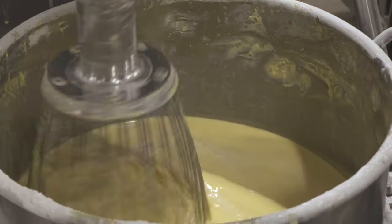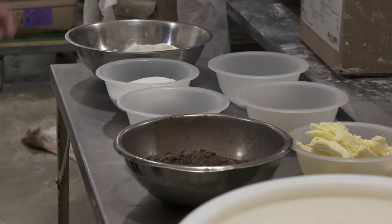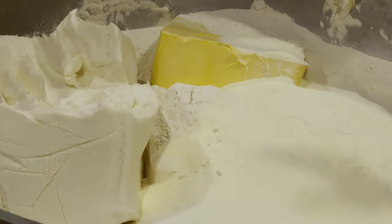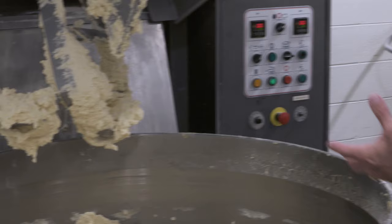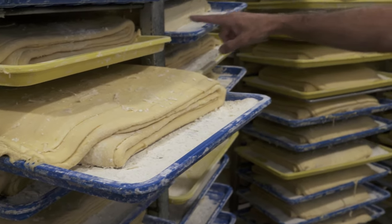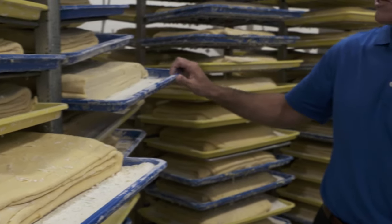Danish baking is oftentimes a lot of butter, a lot of eggs, a lot of milk. It's all those dairy products that are very indigenous to Racine, Wisconsin actually. And so that's what Wienerbrod, or Vienna bread, is — this very rich dough made with eggs and milk — and then we roll in the butter between the dough.